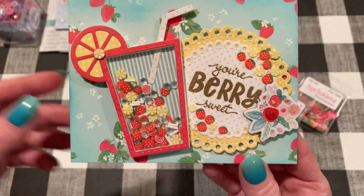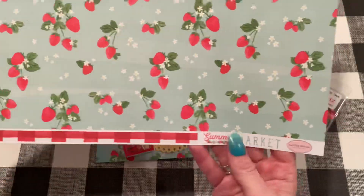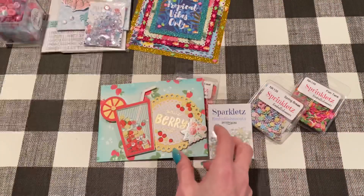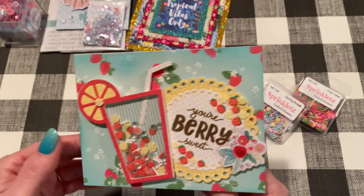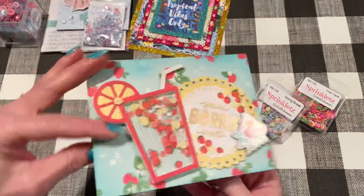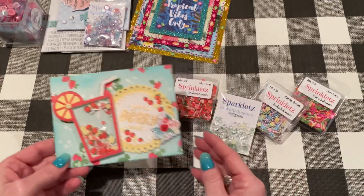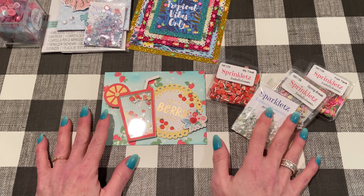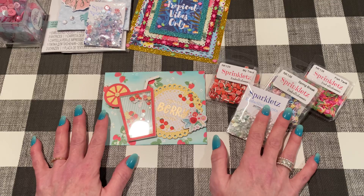If you're wondering what this background paper is, it is also from Summer Market by Cartabella. I had shown this in a previous haul. Love that collection. I just thought this was really fun for summer — add some inking to the sides to just add some dimension. The inside is just blank for now, but I love the colors: the yellow, white, and the teal. So those are my projects for May. I hope you enjoyed them. I will link all the products down below in case you're interested. Thanks for watching. I'll be back soon with another crafty video and I'll talk to you later.